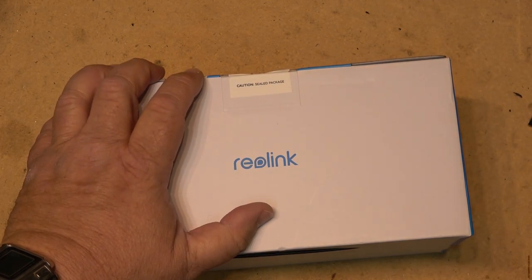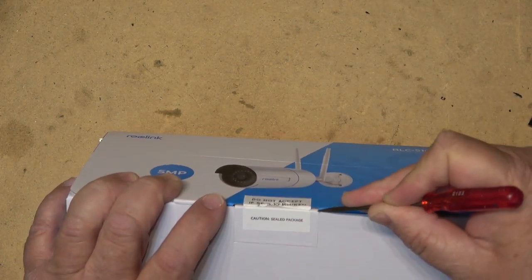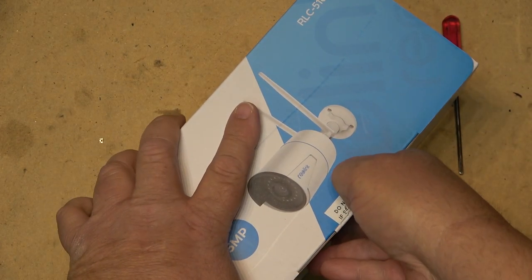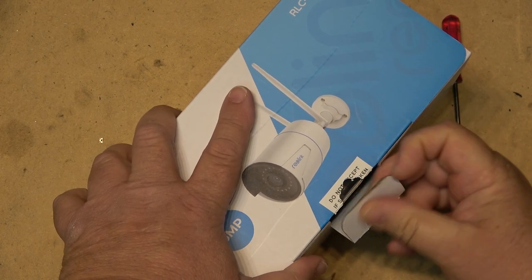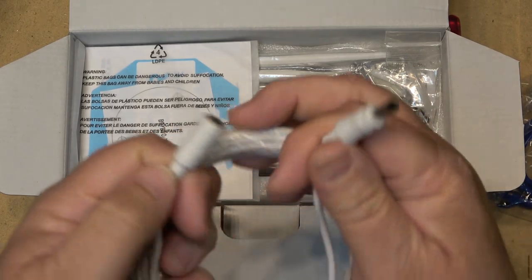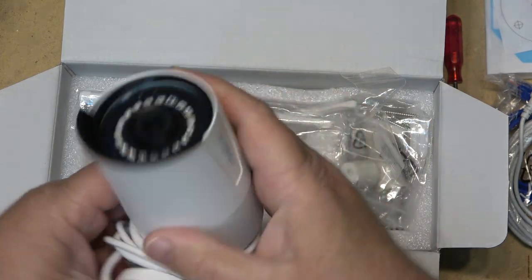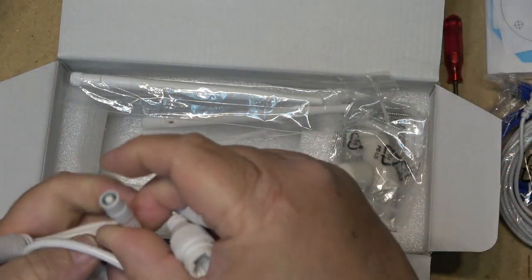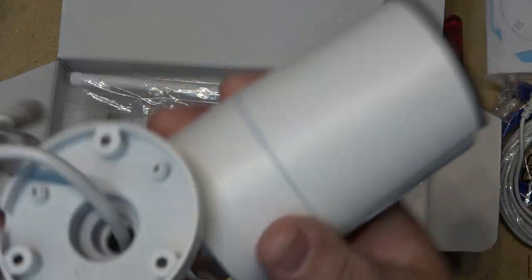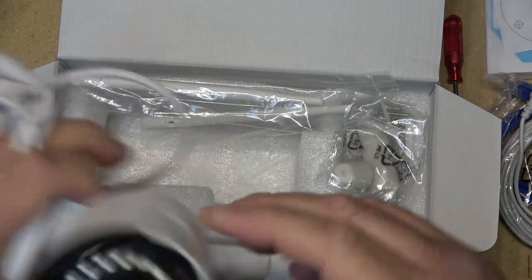I've got two solar-powered ones and one that's plugged in running full-time, and all of them are excellent. Inside the box it comes with an Ethernet cable, a power extension cable, and a template for drilling. The camera itself looks pretty cool. It has a power cable, a reset button, and an Ethernet port so that if you want to hardwire it you can drill a hole and put it up into your soffit. It does require power. It's a metal case — a really nice looking camera — and it comes with two antennas.